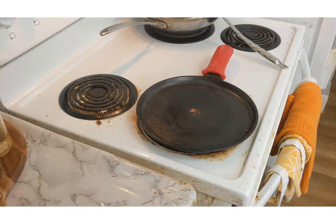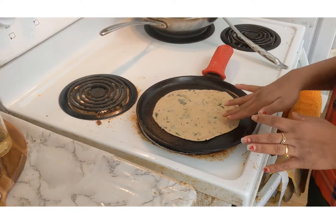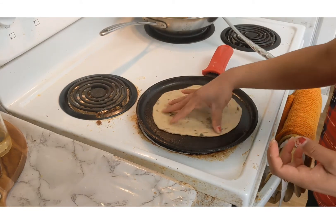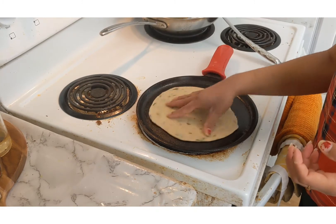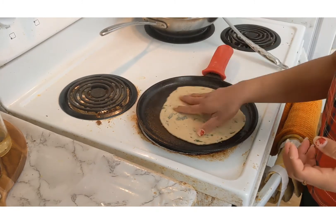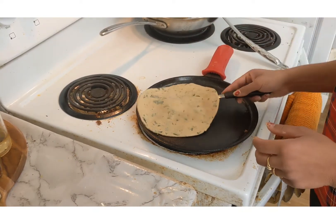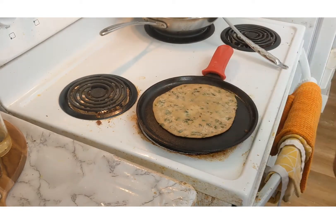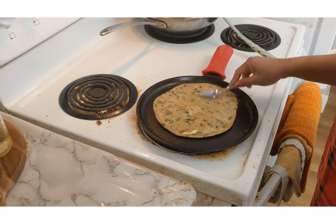Now I am going to show you the third version - the simple methi paratha. It doesn't have any spices in it, so you will only get the flavor and aroma of methi, the fenugreek leaves. As you can see the brown spots forming - I am going to apply a dollop of ghee on top and spread it.